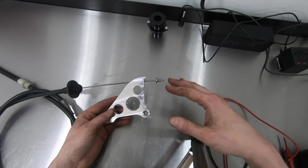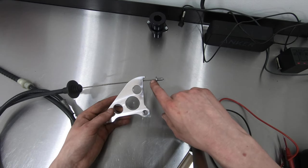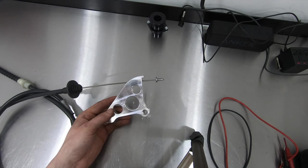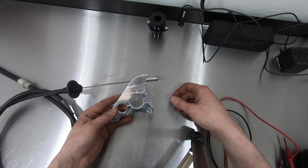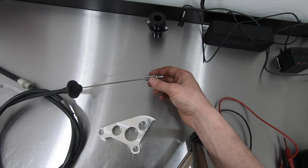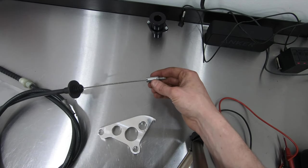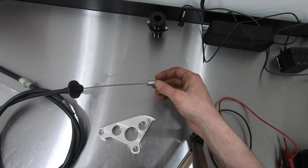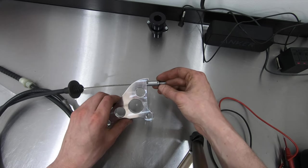This next part only applies if you're running Maximum Motorsports cable and quadrant. If you have more than a three-quarter inch gap between the quadrant and the cable once it's installed in the car, Maximum Motorsports wants you to install this little widget onto the cable to take up that extra space. Pre-assemble it on the cable, put the piece into the widget, and then use the little piece of shrink tubing they provide to shrink over the top.